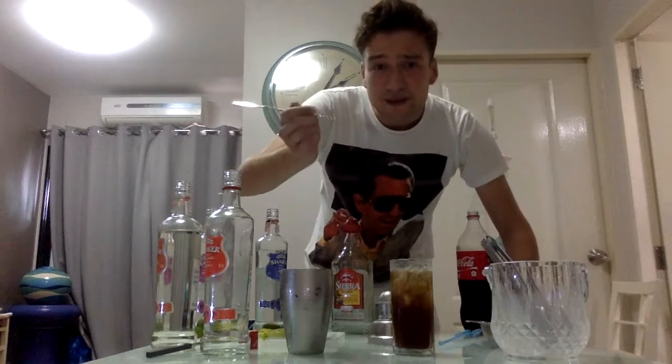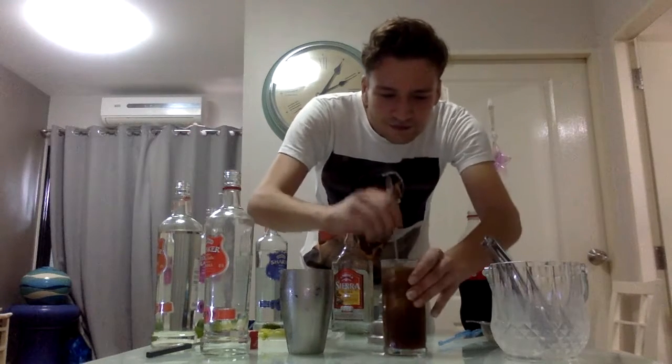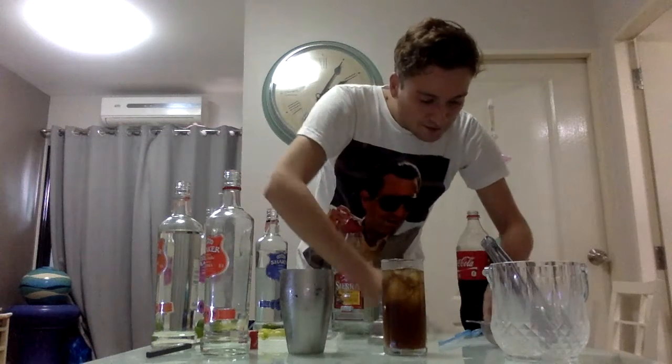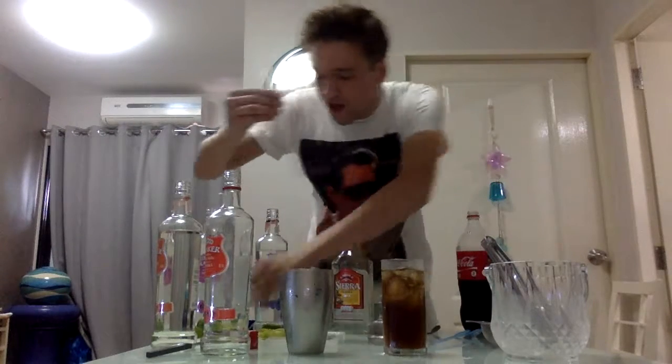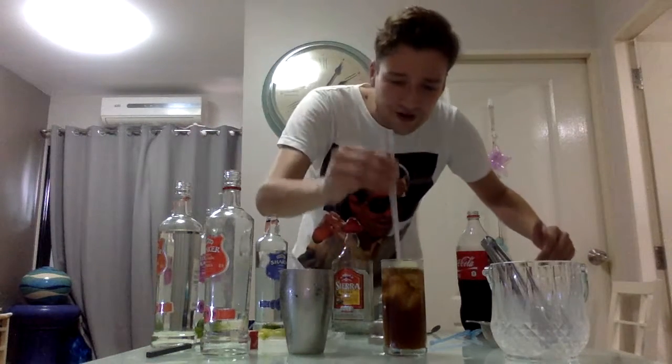You can choose to make a little bit of a show, stir it a little bit more. Serve with two straws. A possible garnish could be a lime on the side or whatever. I like to put the lime inside of the drink.